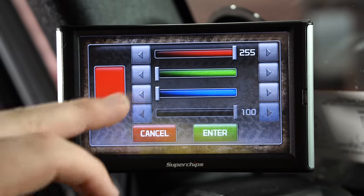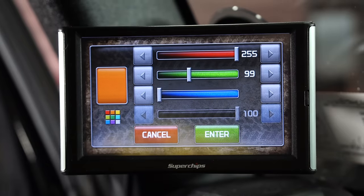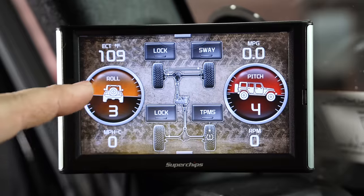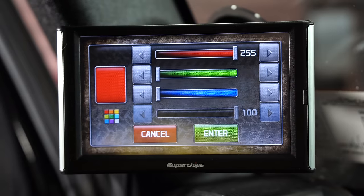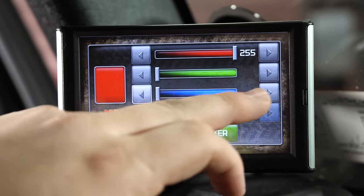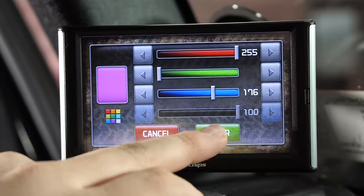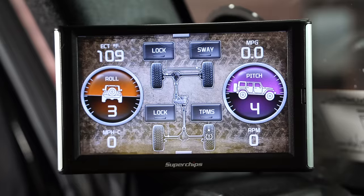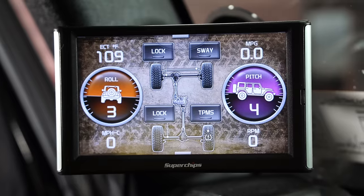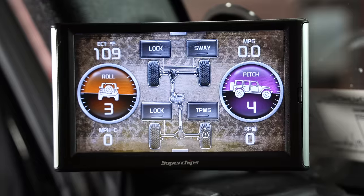You can also change the color of the display. Let's do orange — and look, it changes to orange. Now let's change this one to purple, my favorite color. Look at that: orange and purple. You can customize this to your favorite sports team or whatever colors you're into. You can change it up however you like.